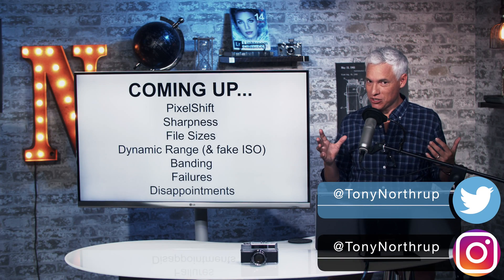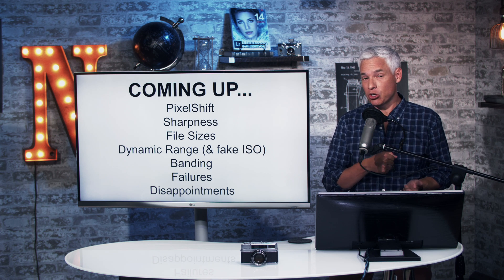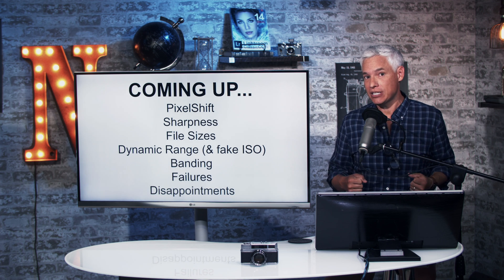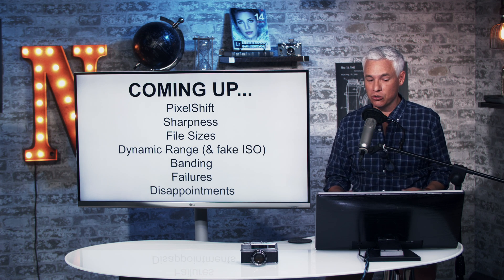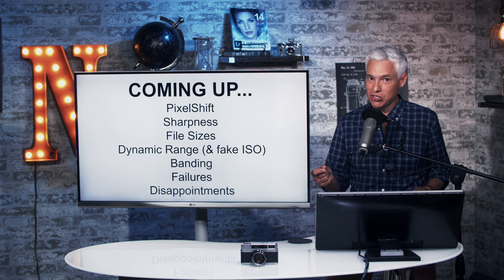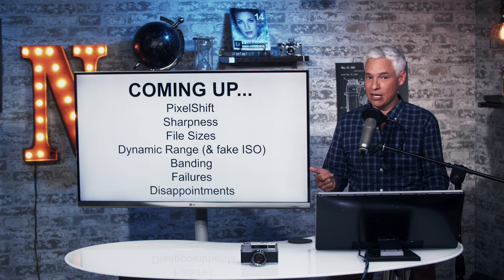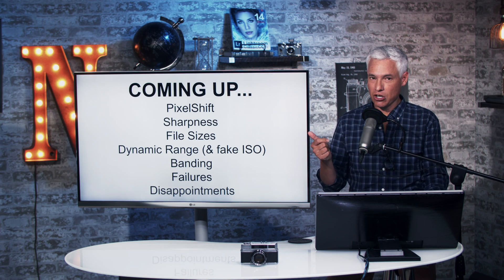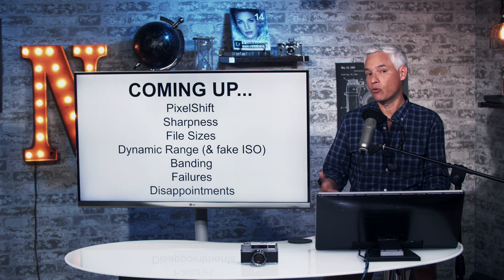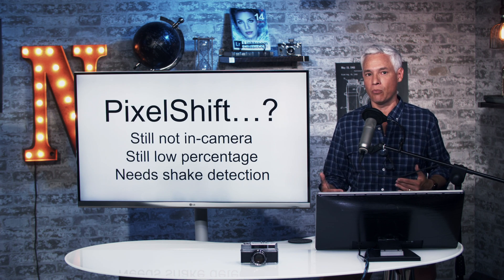I'm going to discuss the Pixel Shift, which creates a 240-megapixel file, and show you how much sharpness it has compared to the Sony a7R III. I'm going to talk about file sizes and what these big files are going to do to your storage. I'll show dynamic range test results, how the fake ISO is looking, a banding example I found on the internet, and what went wrong in our testing — including some serious problems and overall disappointments with the design that we didn't bring up in our initial hands-on review.